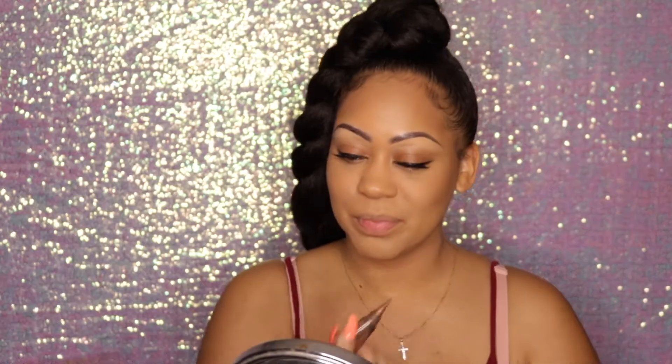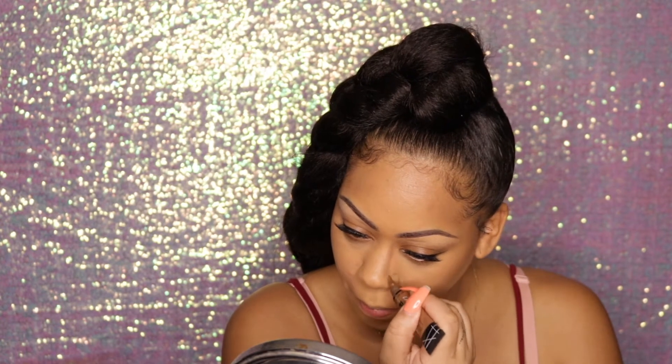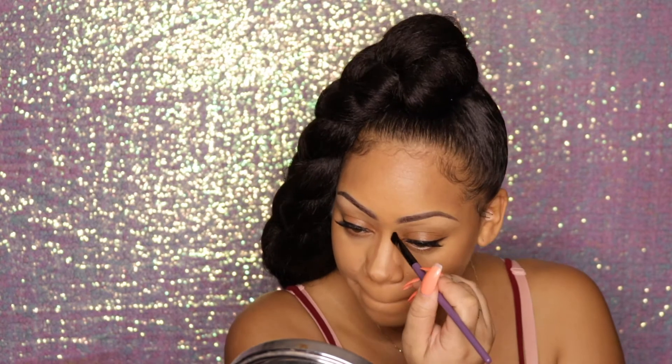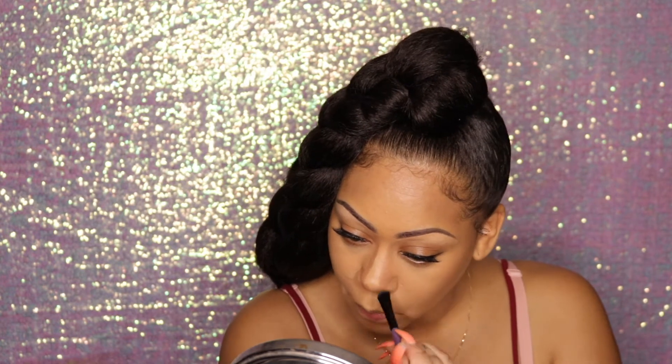I'm going in with the LA Girl Pro Conceal in the color Dark Cocoa just to get that nose — I hate my nose but not enough to go under the knife. We're about to snatch it and have it looking just right. To blend everything out I take a smaller flat brush by VH Cosmetics and blend that all out. Snatched!